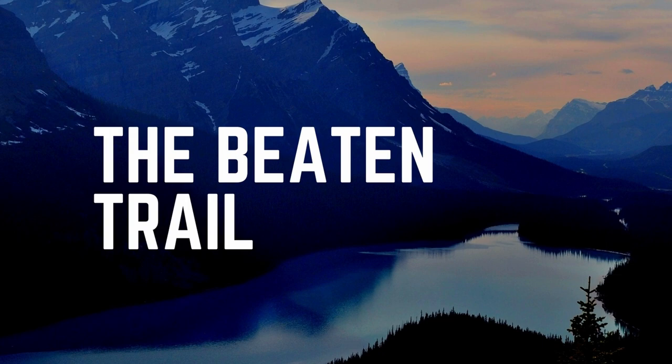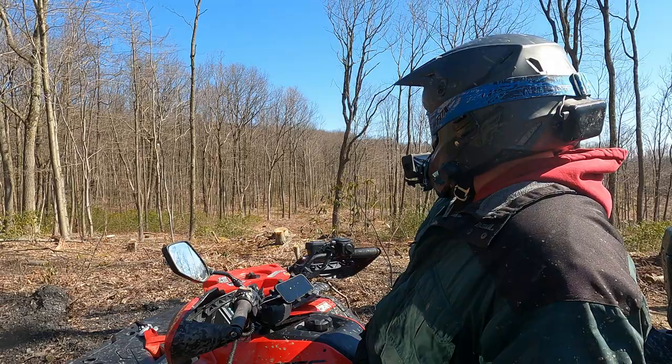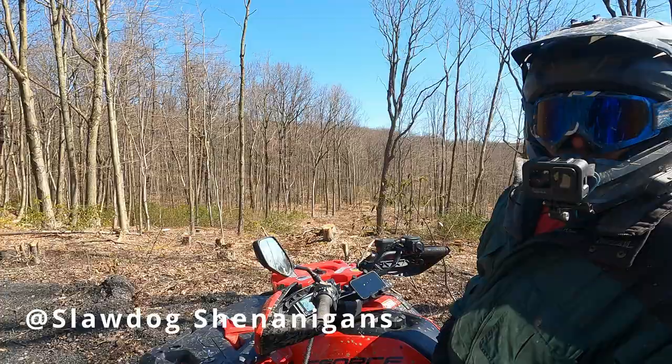Hey there, it's Mike from the Beaten Trail. We're going to put this little video together for you so you can see a good way to get full power all day on your GoPro — a helmet-mounted GoPro. We typically are in a side-by-side so we're tethered to our power, but here on an ATV we definitely need something a little different. Stay tuned and I hope this helps.